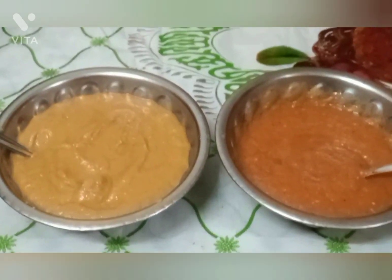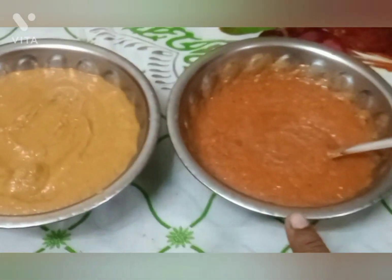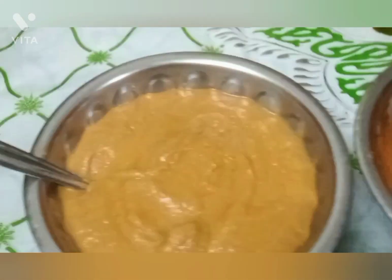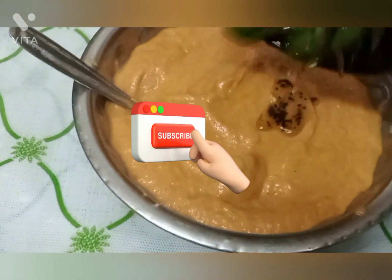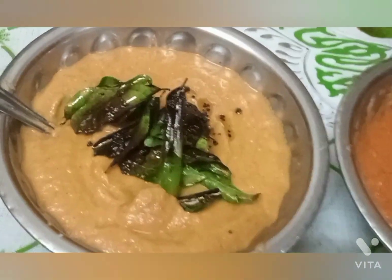Let's mix the chutney. The chutney recipe is ready. Mix it in the pan with a spoon. The pan preparation is complete.